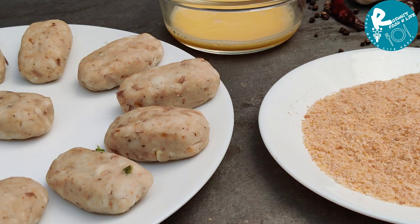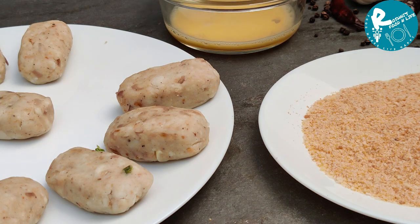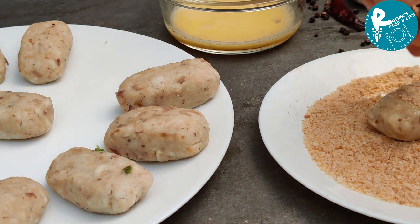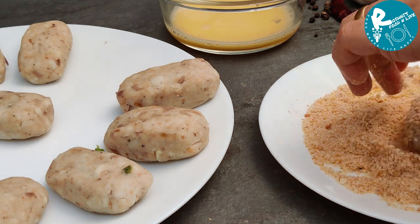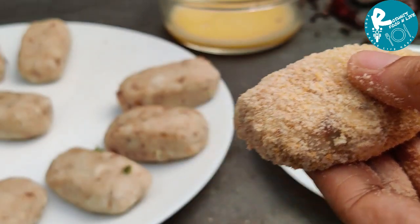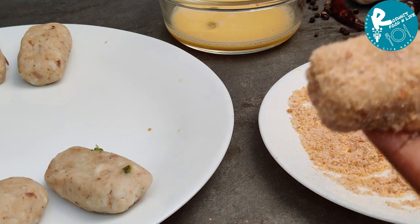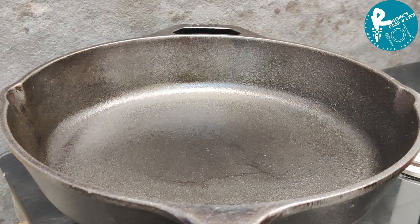This is the shape of the cutlets and we have to coat the cutlets. I will dip it in the motel. We will coat it with breadcrumbs and then we will fry it. We will use the motel as well as we will coat it. We will cook the cutlets and cook the breadcrumbs. We will fry it.